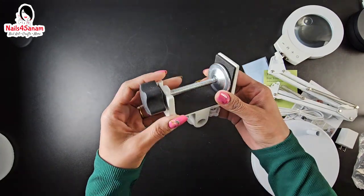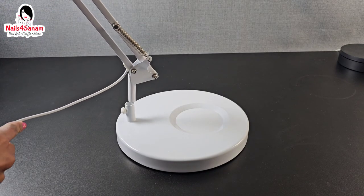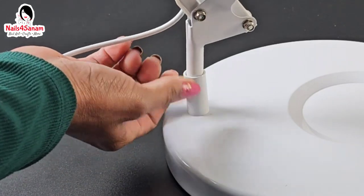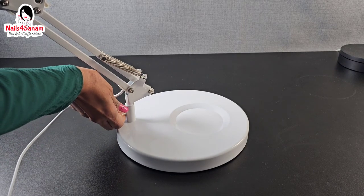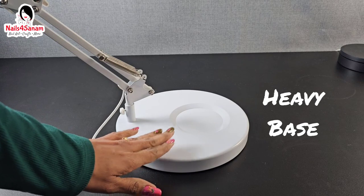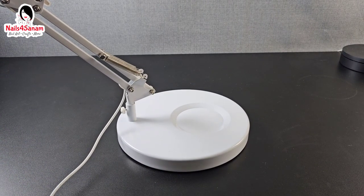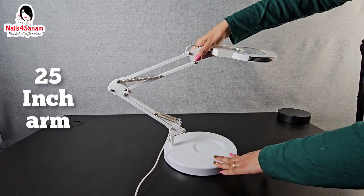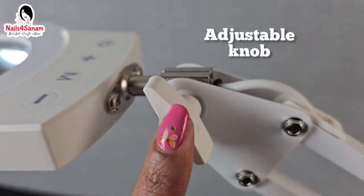Now let's install with the stand. You simply loosen the knob, insert the stand just like this, and tighten it — very simple. The heavy base is very stable so it's not going to tip. It has 360-degree rotation, a 25-inch arm, and a knob to adjust the angle of the magnifying glass.